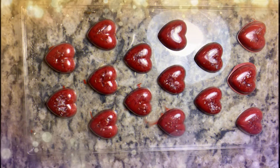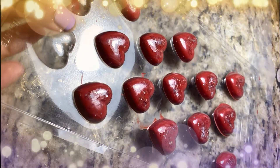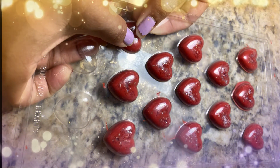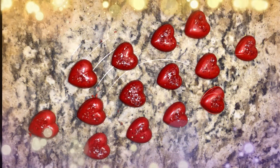Look at them, they're so pretty — can you see the little sparkly candies we put in there? We're going to take them out of the mold, and there you go, there's the finished heart candy. I know you can do this!